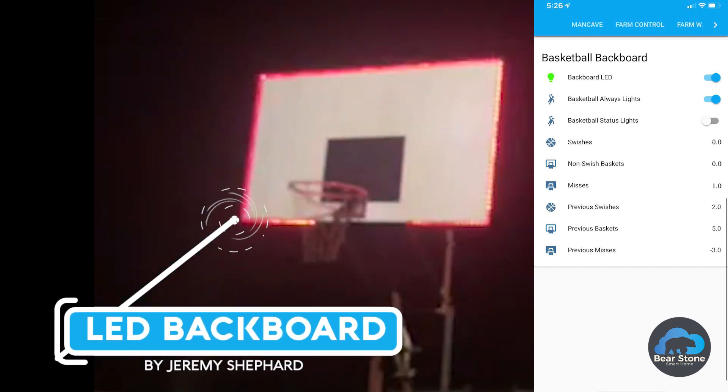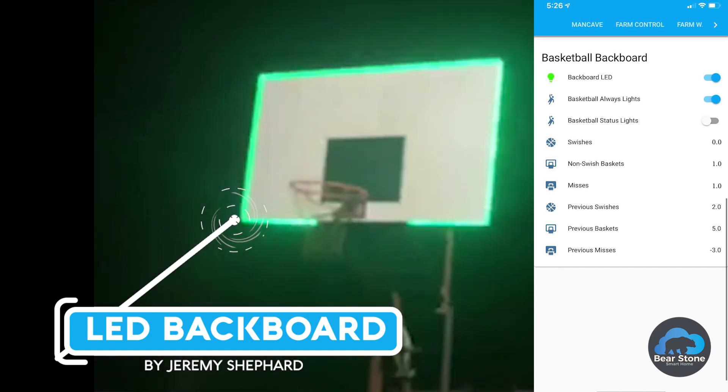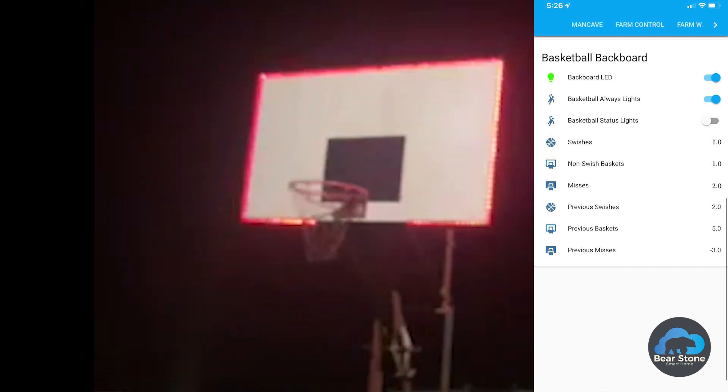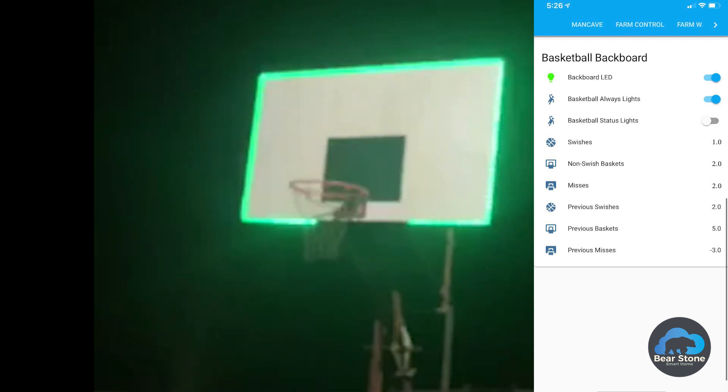Hey guys, welcome back to the channel. This video I just want to highlight one of these cool projects I came across — the LED backboard by Jeremy Shepherd. It basically ties right into Home Assistant to record your hits, misses, and swishes. In this video we're going to dive into the parts he used, some of the YAML code he's running, and some demos of how it works.